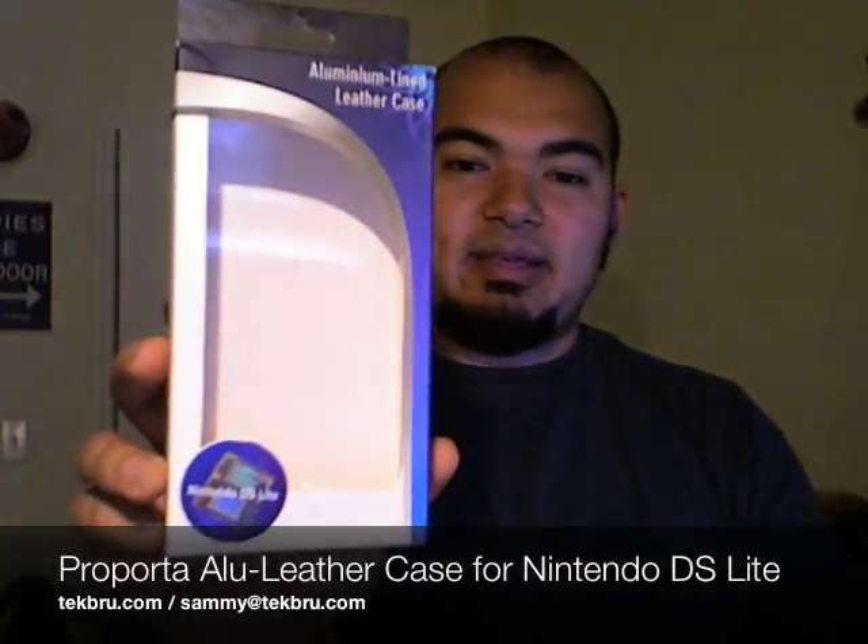Hey guys, this is Sammy from techbrew.com and today I'm going to be reviewing the Purporta aluminum lined leather case for the Nintendo DS Lite.